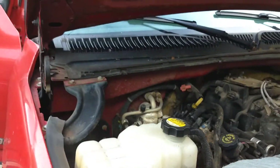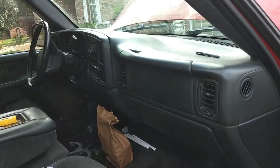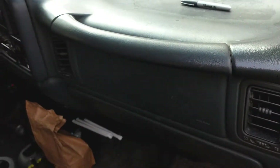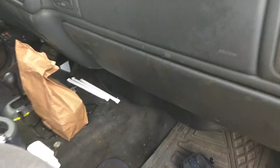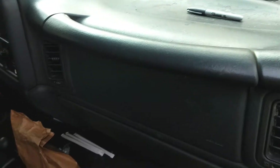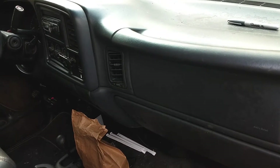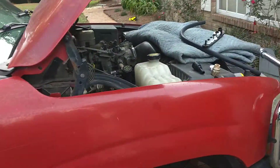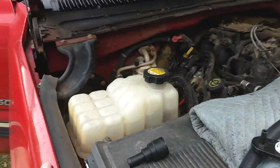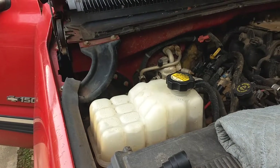You definitely do not want to have to change a heater core out on one of these things — you pray to God it's just that quick disconnect that's broke off or cracked. Because you have to take every bit of this out — even the dash, all the framing and everything under there has got to come out. Then you've got to pull this whole box, which actually has the heater core inside of it, completely out from the top. It is a beast to get out. I'd almost want to take a torch, pull the motor out, cut a hole in the firewall, and pull it out that way. It's that stupid to get to.